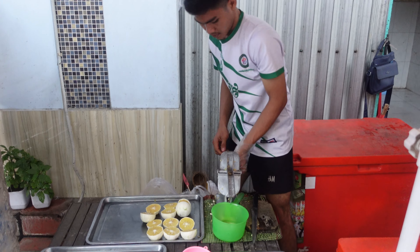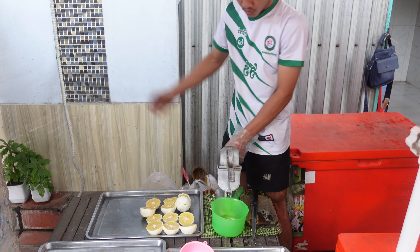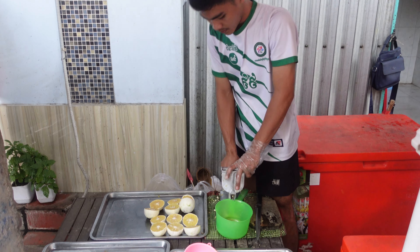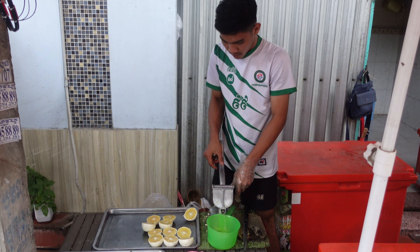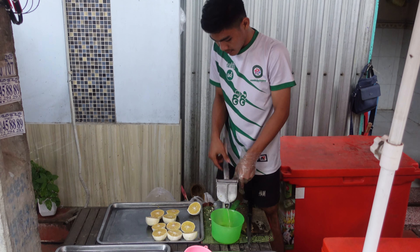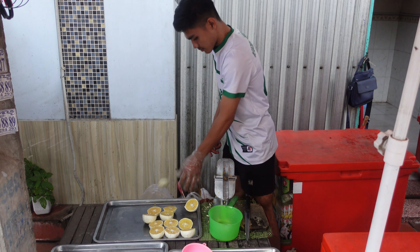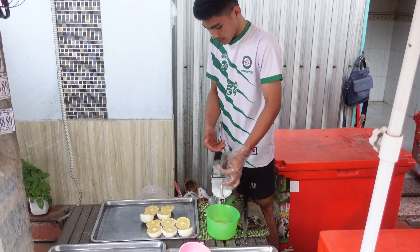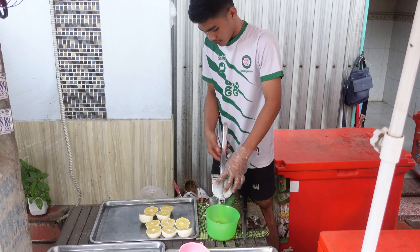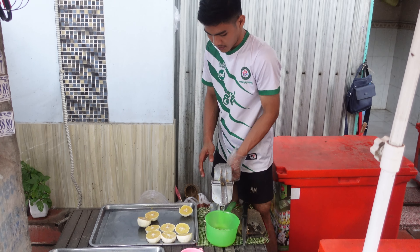First, let's make it a big papache and make sure the pot is all nice. The pot is a big papache, and then we will cook for a few hours.